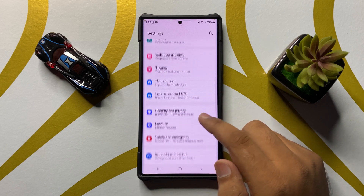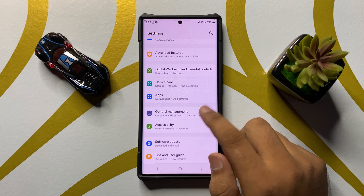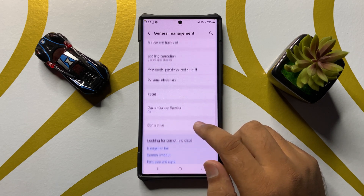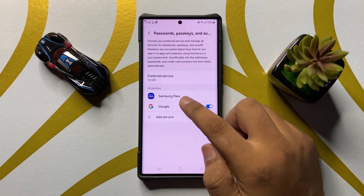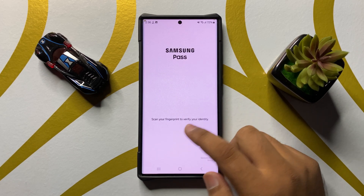Scroll down and click on General Management. In General Management, scroll down and click on Passwords, Pass Keys, and Autofill, then click on Samsung Pass.